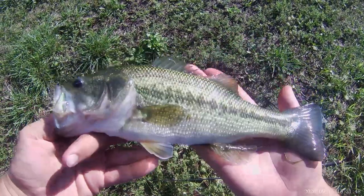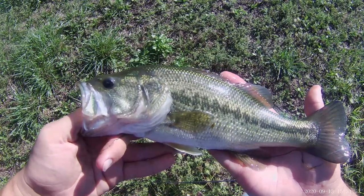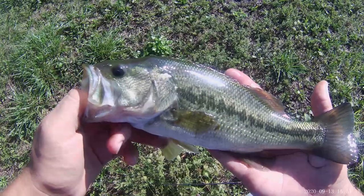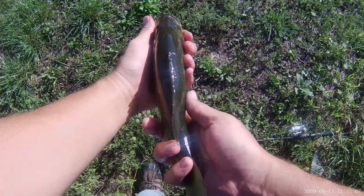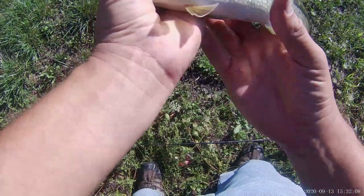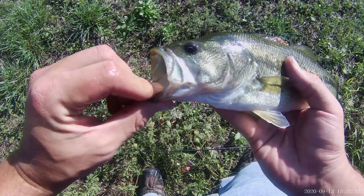This is a largemouth bass, Micropterus salmoides. It's in the Centrarchidae family, which is the family of sunfish and basses. It is a relatively laterally compressed fish, but it's long and has a large mouth, which is where it gets the common name largemouth bass.